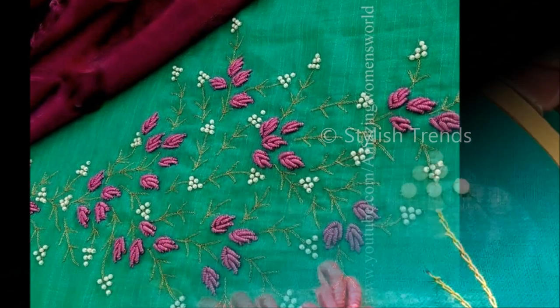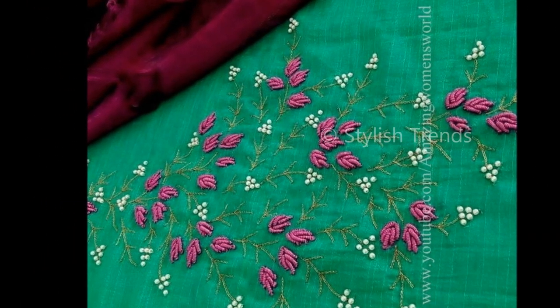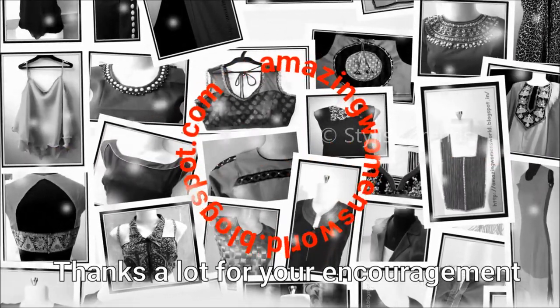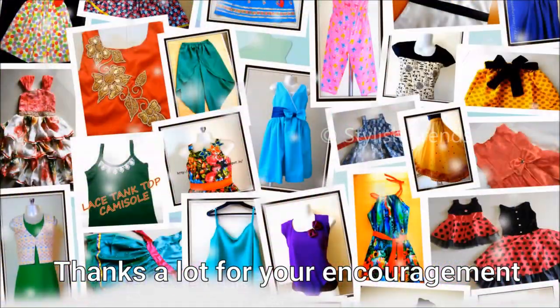So this is the design pattern. Please like, share, and subscribe. If you like these videos, subscribe to the Stylist Trends channel and watch the latest fashion videos. Click the bell button and subscribe.